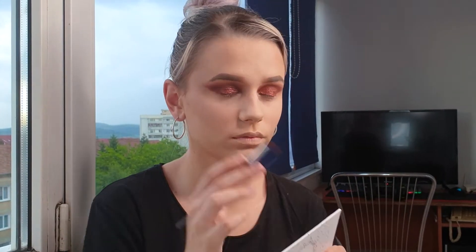Now I will clean up a little bit the outer corner. Then I will apply a little bit of highlighter in the inner corner and up on the brow bone.